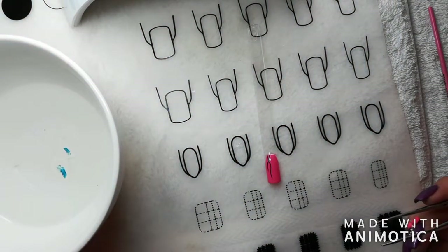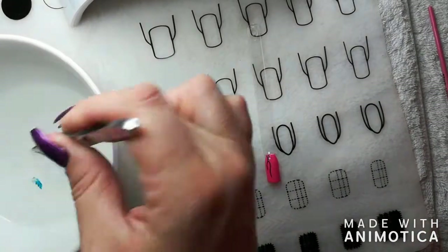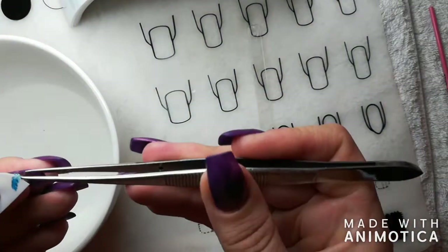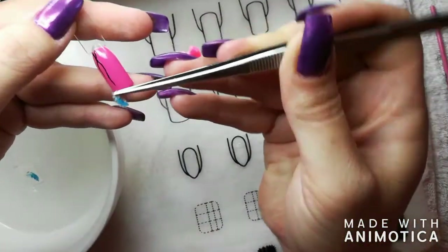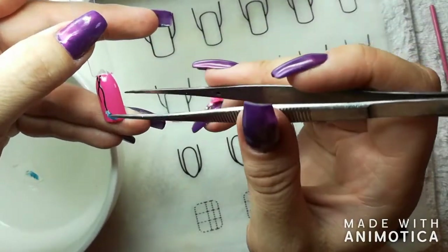Remove the plastic layer and then place it into the water. You will see that it releases very easily from the paper backing. Remember this is very very thin and you have to work delicately, otherwise the feather will shrivel up and you will not be able to take it apart and will have to use another one.